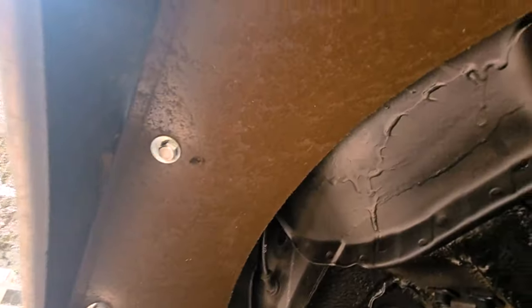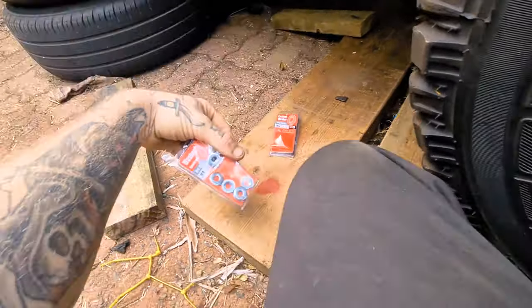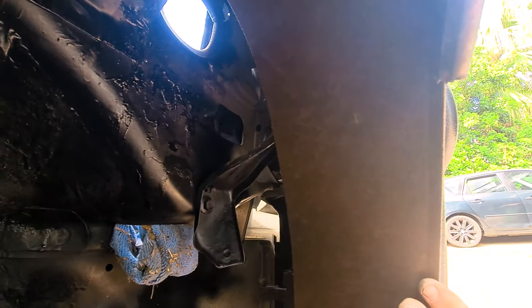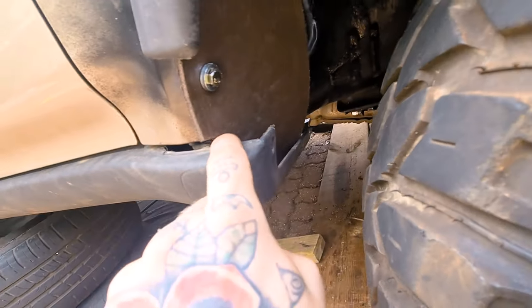I've gone ahead and finished one side of my wheel liner. I'd already gone in and bolted it in with M8 washers, but I wanted to get some proper nice thick M6 countersunk ones — they look a bit nicer, a bit more professional. All I need to do is make a bracket to secure this side, and that wheel liner will be done. You can see I've made a little cutout here.